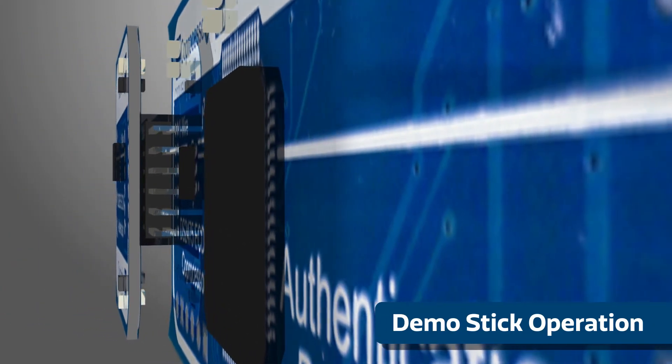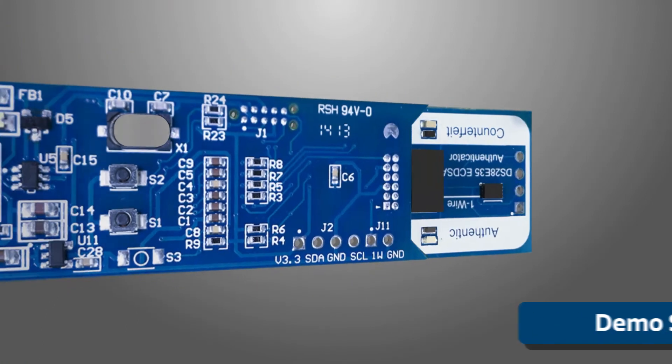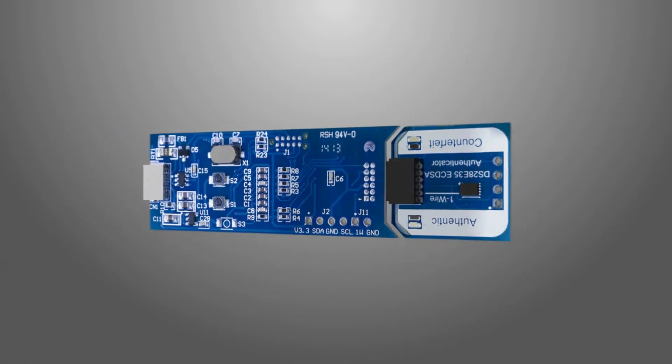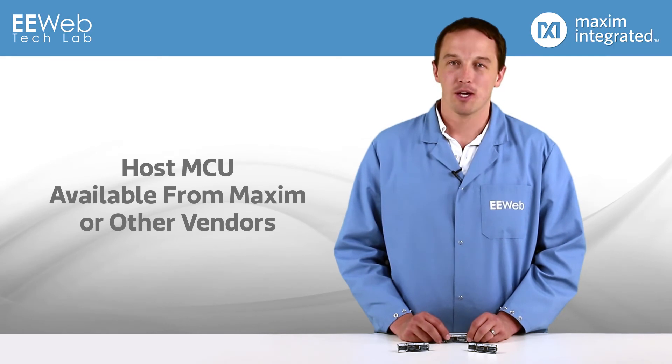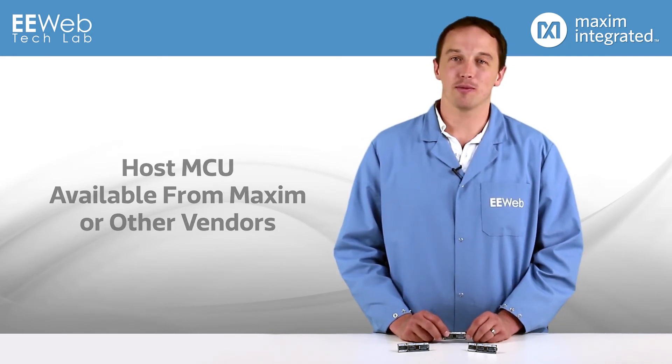Maxim one-wire is unique in that the slave ICs do not use a VCC pin, only a single IO and ground pin, so the device is actually parasitically powered over the IO pin. There's also a host MCU, which is of course a Maxim device, but you can use MCUs from any vendor. I'm sure though that Maxim would be happy to sell you some MCUs as well.